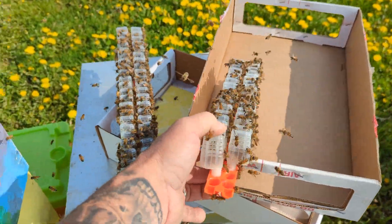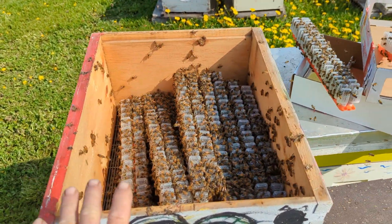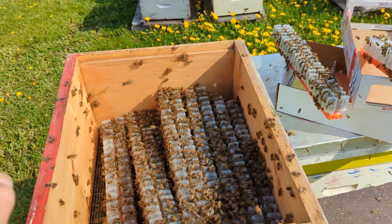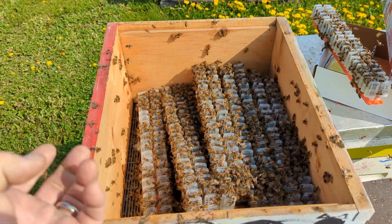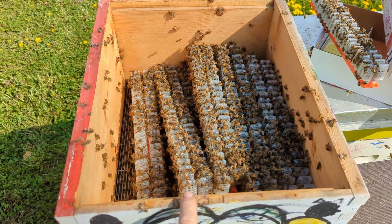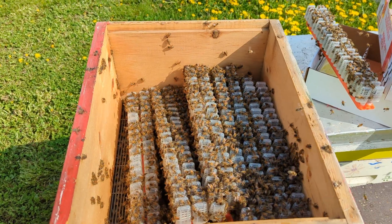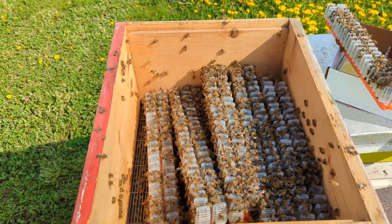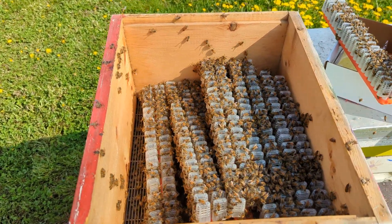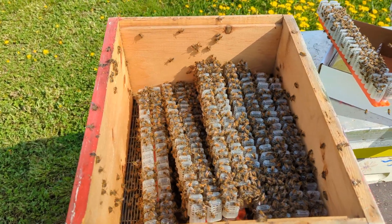I thought everybody would find that kind of cool — it's a neat little thing we can do in beekeeping. We can put these queens in here when we have a surplus of queens, because bees are always better suited to look after their own than we are. The beehive keeps those queens fed, nourished, and in good health for a month or more. And some people are actually overwintering queens in queen banks — staying in a queen bank, not exactly like this but similar, for up to four or five months.